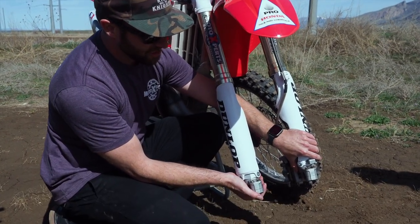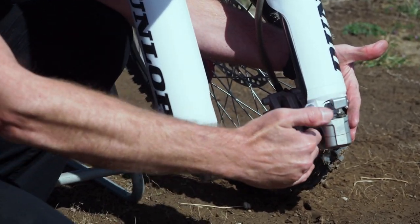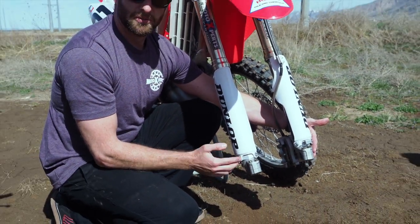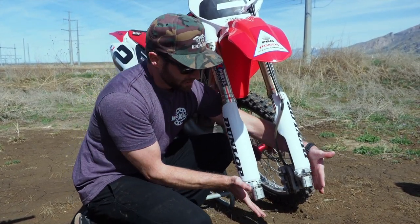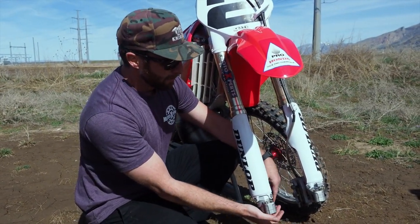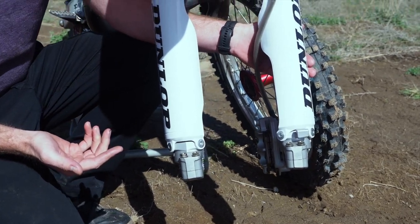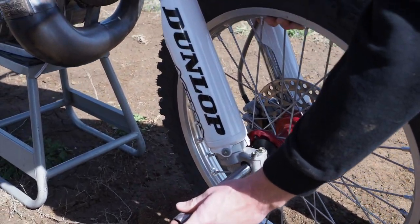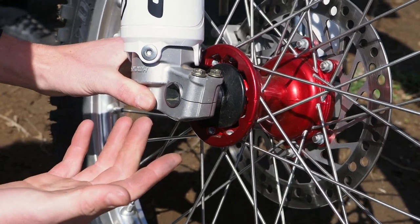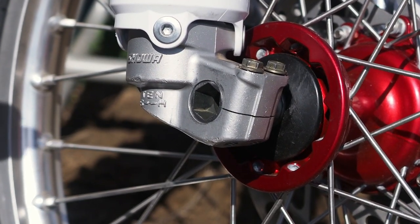What we want to prevent is changing the distance between these lugs once the wheel is installed. The way these lugs sit distance-wise is what we want to stay the same once the wheel is in. That's why it's critical to follow these steps when installing your front wheel and front axle, so you're not pulling these lugs together and creating binding in your forks. The same thing will happen if they're pushed too far apart. So once we install the wheel, we'll push the axle through and tighten everything to the brake side, and we want this lug to float on the axle — not bound in or out one way or the other.